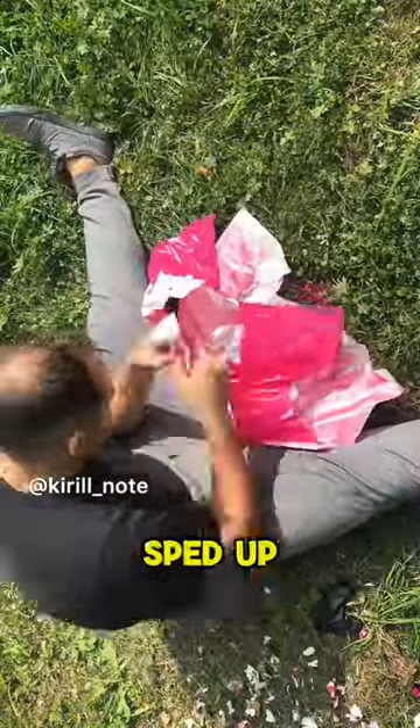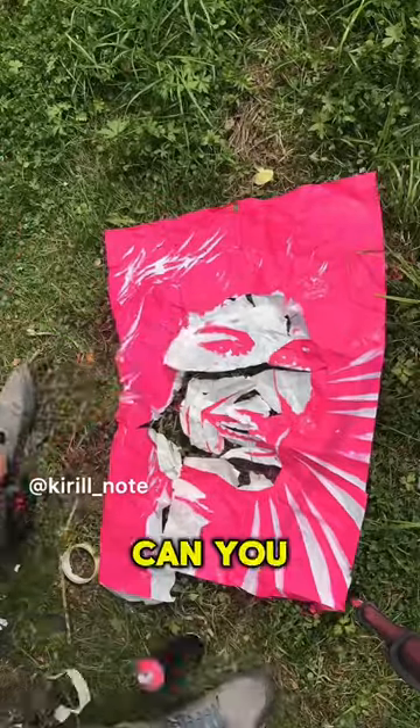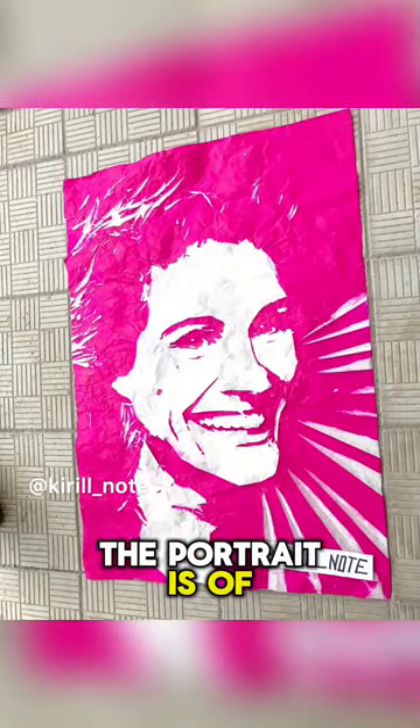The whole process is sped up 50 times, so you can see it quickly. Can you guess who the portrait is of? Watch to find out.